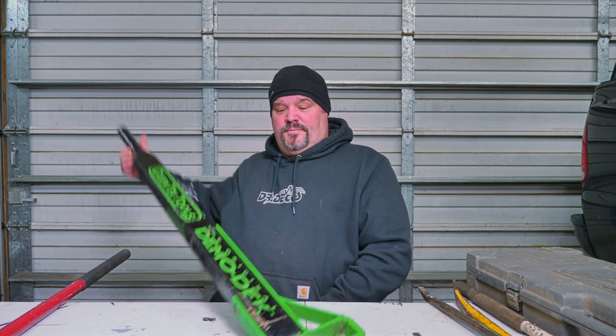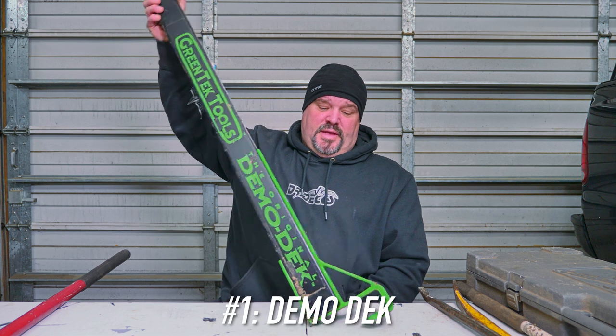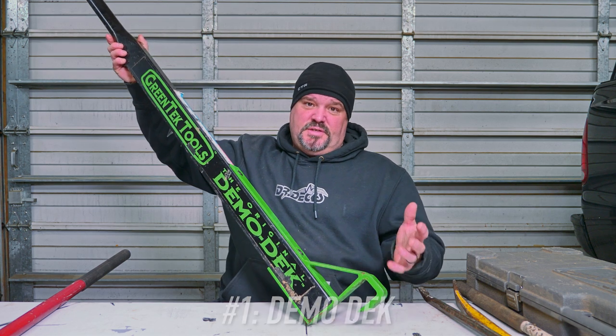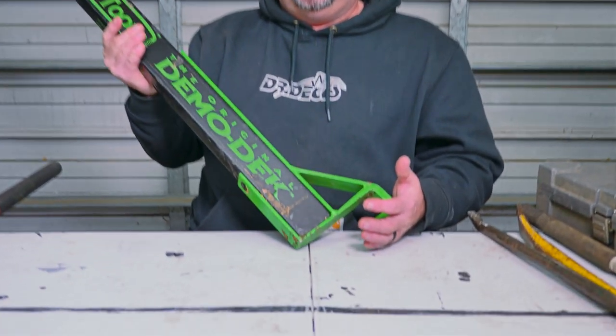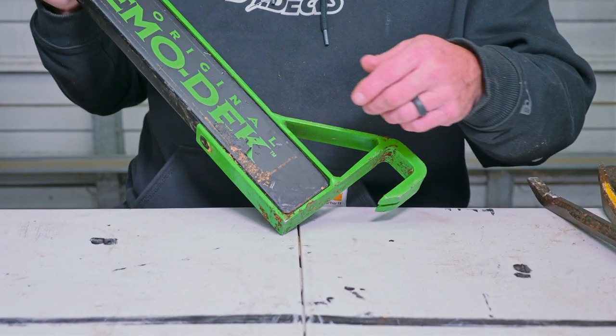Don't forget to like, comment, and subscribe below, and hit that bell icon if you want to be notified every time we put out fresh content. The first two I'm going to show you are deck-specific — they've been designed for the deck industry. The first one is by Green Tech Tools, called the Demo Deck.